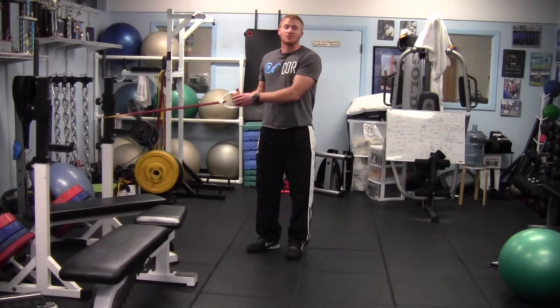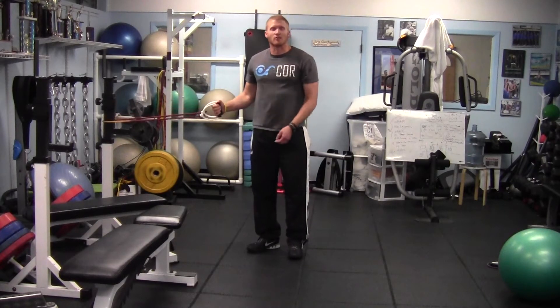Hello everyone. My name is Chris Barber. I'm a strength coach at CORE and the creator of water polo research.